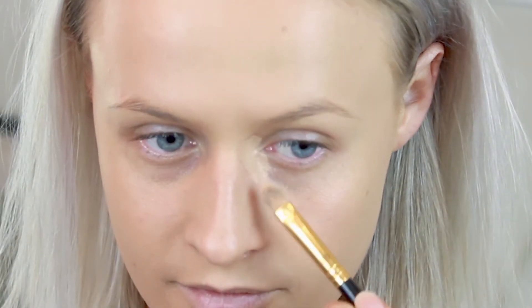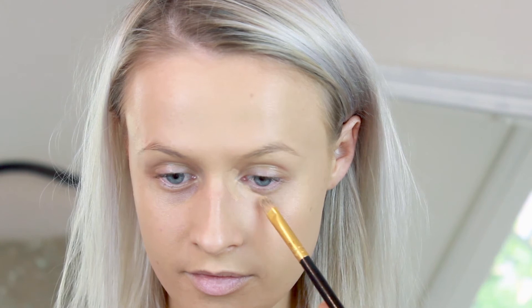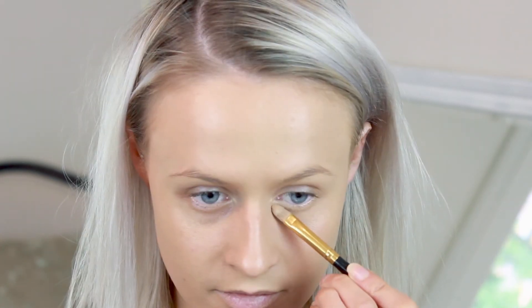Sometimes if you use your fingers you might go outside of those areas, and that's when those more pigmented colours — like the orange or the green — can show up a little bit more because you're not actually correcting a colour underneath them. As well as the inner corners of the eyes, a lot of people also get a bit of darkness on the outer corners, so don't forget to apply it there if you have darkness there.